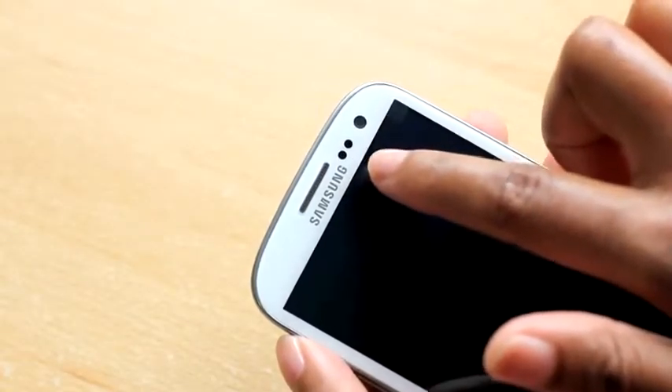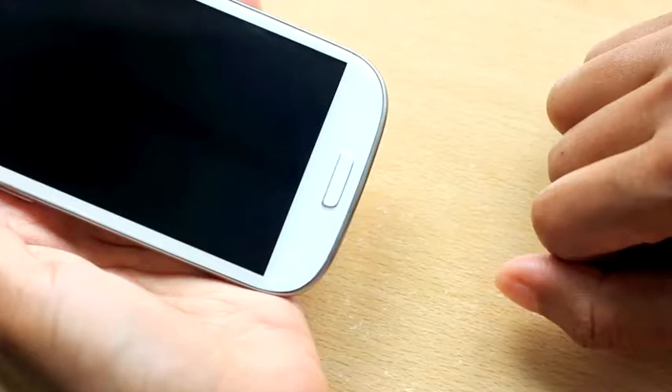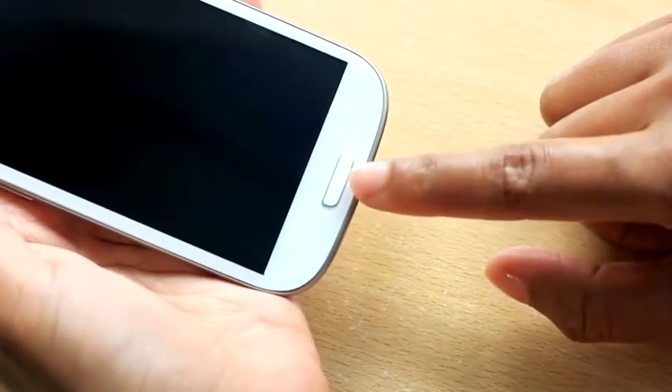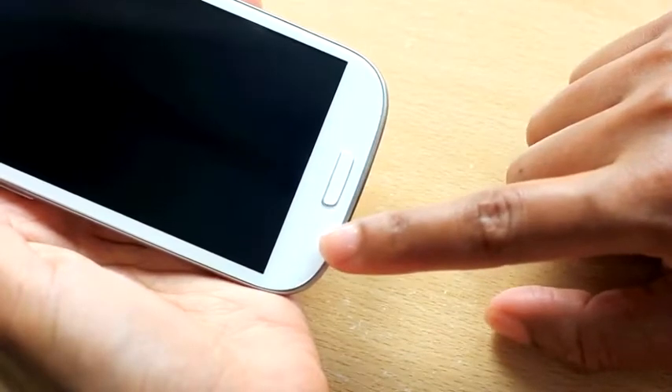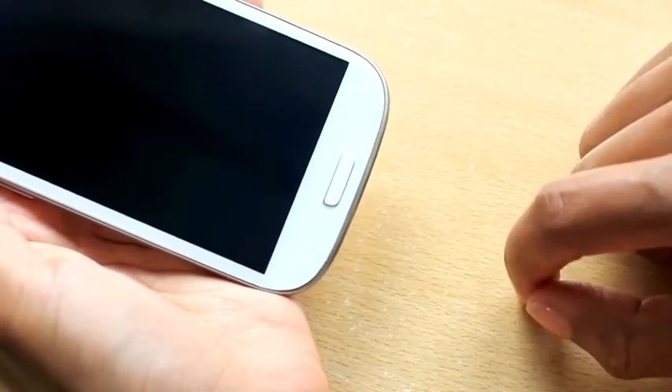I'll just take the screen cover off. The large screen really stands out on this pebble-like body. On the top we've got all the sensors and the front camera. Below the screen there's the physical home button, which is thinner than the one on the S2. There's also the two capacitive buttons, menu and back.